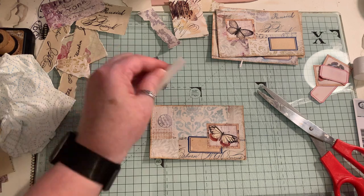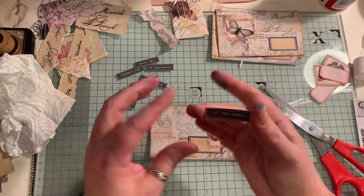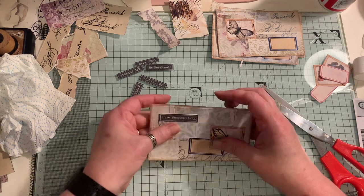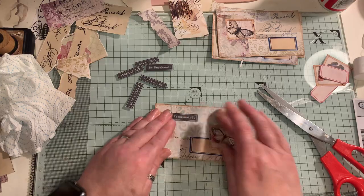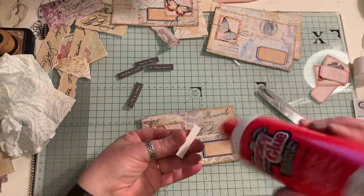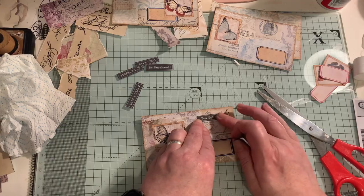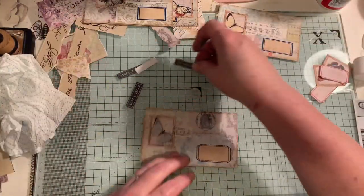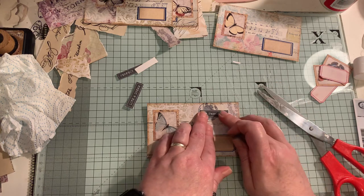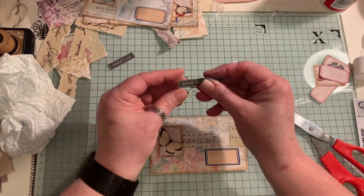These are actually from the tag fabrication — you get two tags on a page and then these words. So I'm just going to cut them out. It would be nice to maybe emboss them or put some glossy accents on them, but I'm just going to show you how quick and easy these are to do. I've got four made and I'm making two, so I need six. I'm just going to put them on here while I'm waiting for them to dry, putting them on the heater. I'm not going to go too close to the edge because when I press it down it's all going to ooze out. The words are 'you've got this,' 'be passionate,' and 'never fail.'